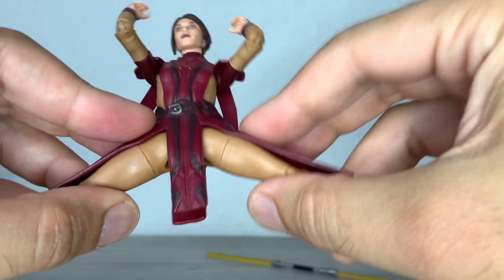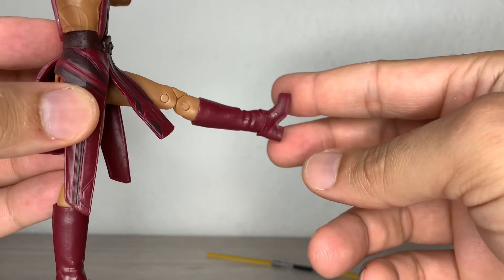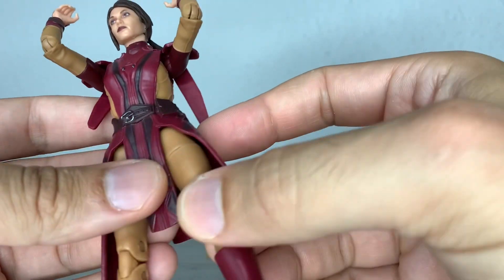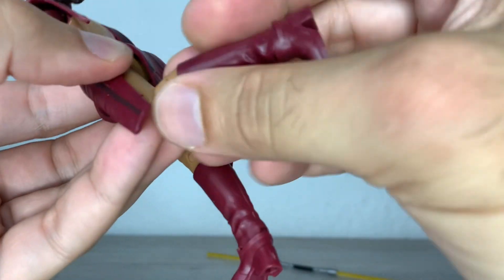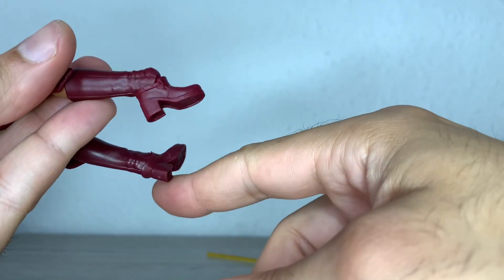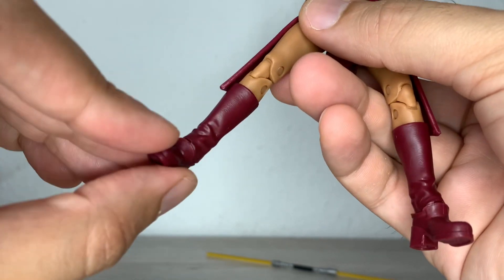The legs can do decent splits — she's a Jedi, she should maybe be able to do full splits, but it'll be okay for this kind of figure. She can kick up to around 90 degrees if you push a little bit — just be careful not to stress the skirt piece. Thigh cut is there. Double jointed pinned knees that can bend almost all the way, which is all you need for this figure. Boot cut is exactly where it should be at the boot. Feet can go backwards and forwards, and it has a mediocre but useful ankle rocker.